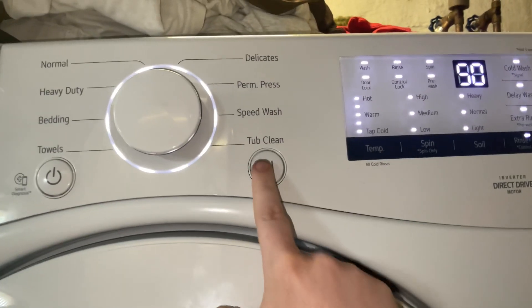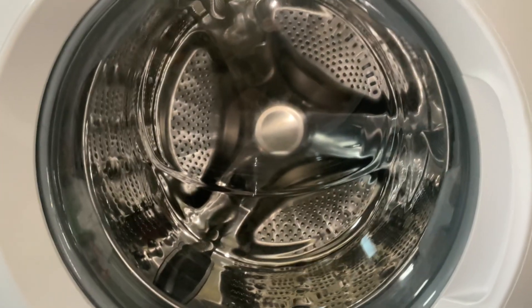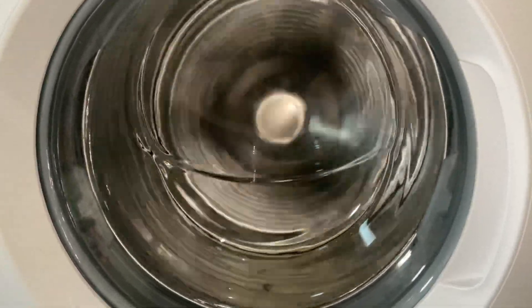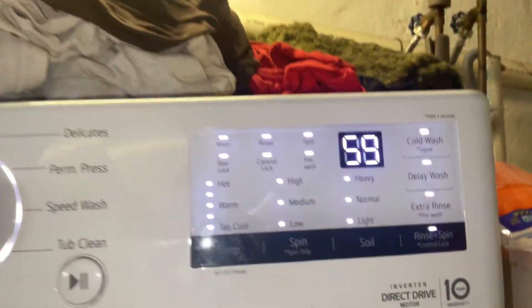After you press the Next button, the pump should turn on and everything should start spinning up. That's the low spin speed setting — it's doing around 600 RPMs.